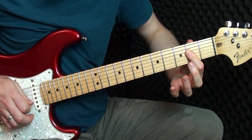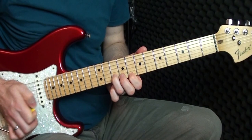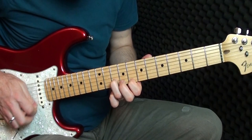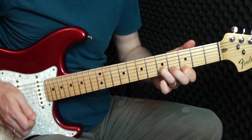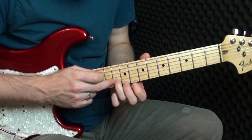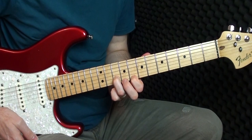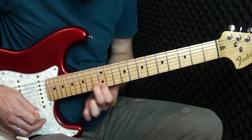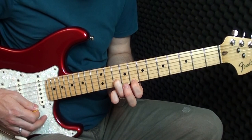Now we're moving up the neck of the guitar — we have more double stops to play. I'll play the first section and then we'll go through it together. I'm doing all of this on the B string and the E string: I'm playing ten with my ring finger and eight with my index finger, strumming down three times. Then moving up to twelve and thirteen, ten and eleven, back down to eight and ten, and then down to six and eight.